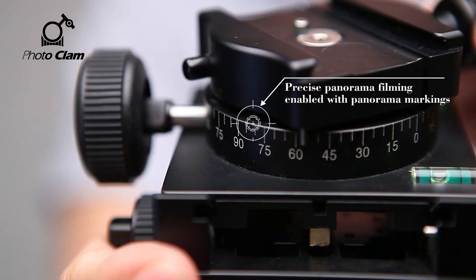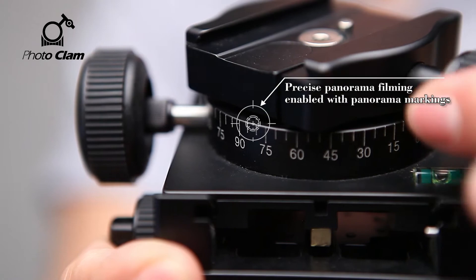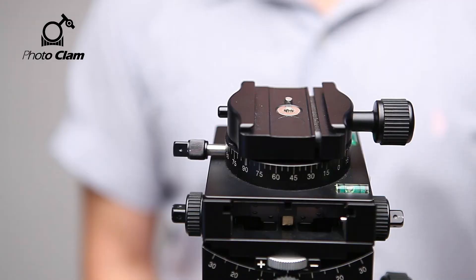Here is the panning knob. Let's release the knob and start panning. Here you can find these markings that will help you shoot the perfect panorama photo.